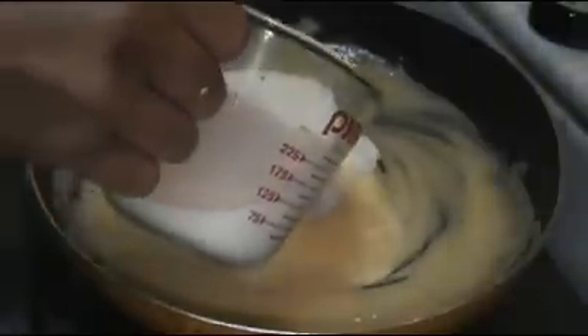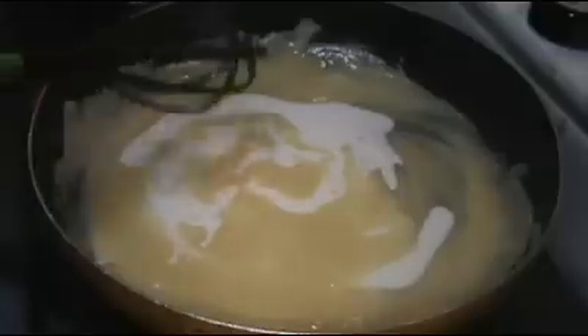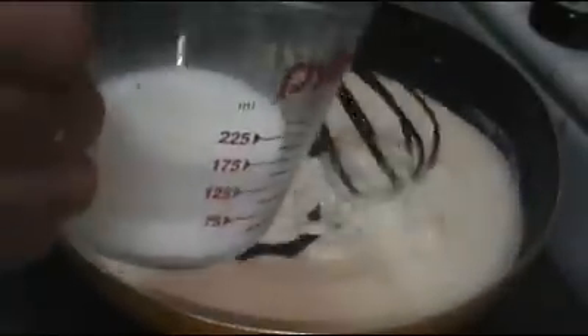Next, I'm going to add in the milk, half at a time, and whisk until it's nice and smooth and it begins to thicken. Now add in the remaining half and continue to whisk until it's smooth, well combined, and relatively thick — just about like this, this is the perfect consistency.